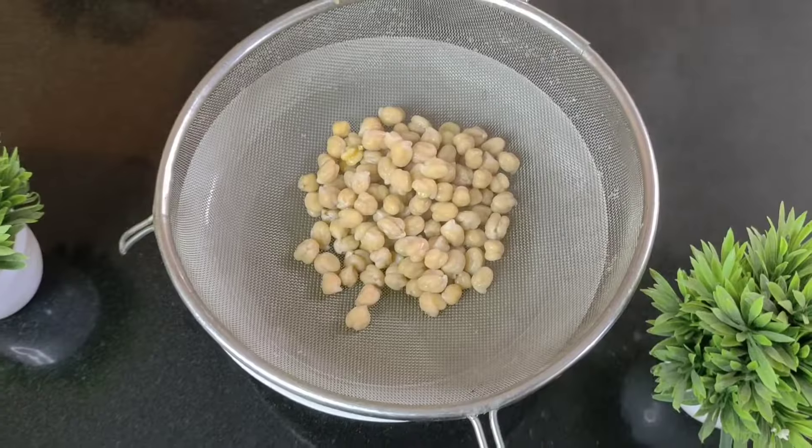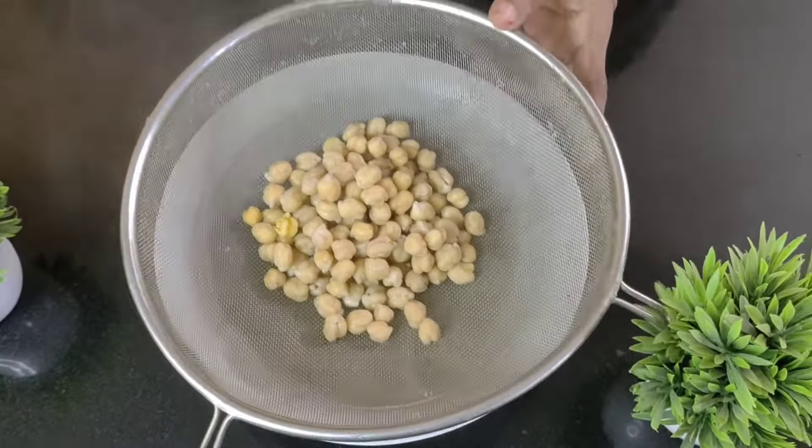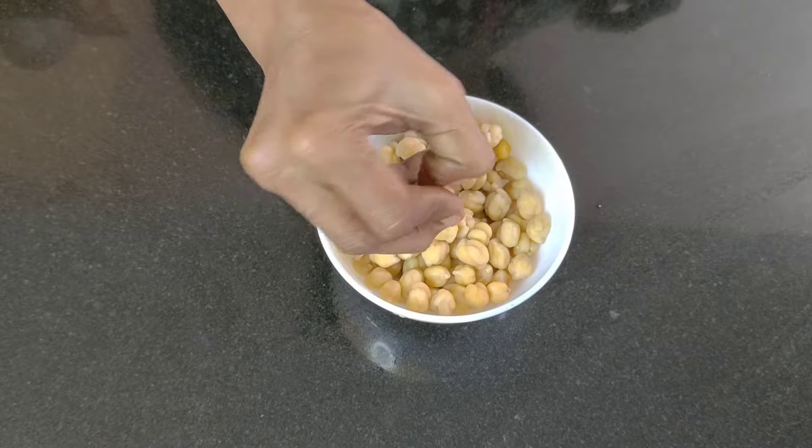You will see that the chana has completely got soaked, and here I will also press it and show you once. It got completely soaked and is ready to be cooked now.